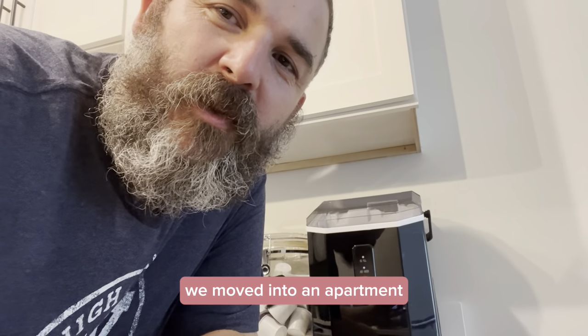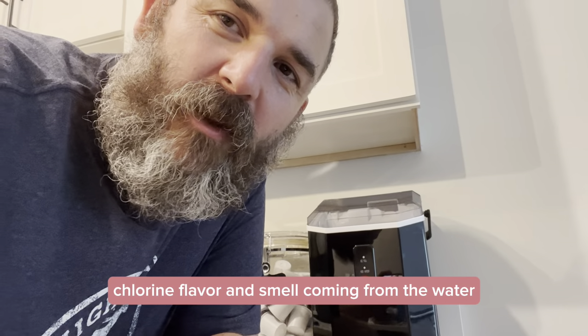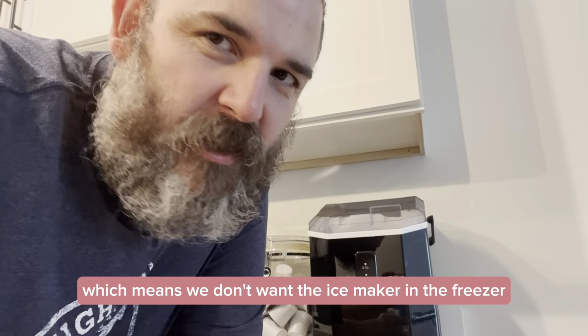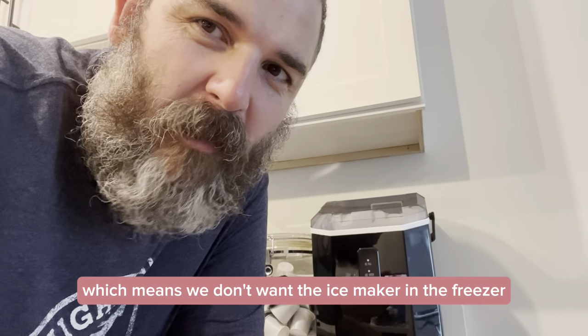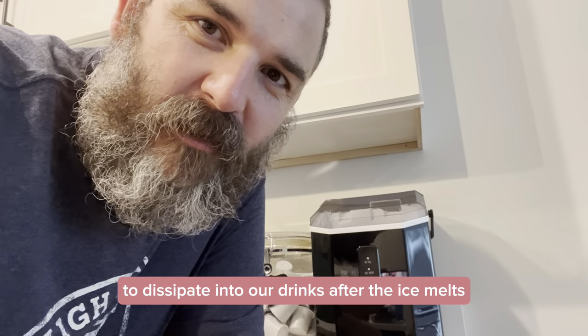Hey guys, so we moved into an apartment and we have a lot of chlorine flavor and smell coming from the water, which means we don't want the ice maker in the freezer making our ice because we don't want that flavor to dissipate into our drinks after the ice melts.